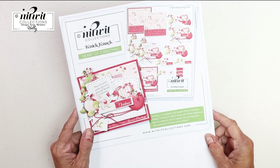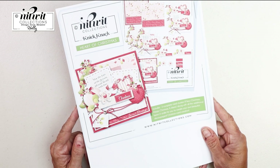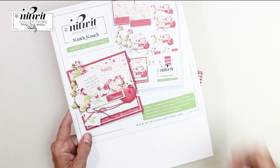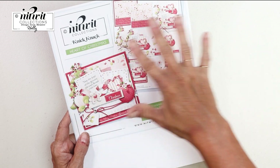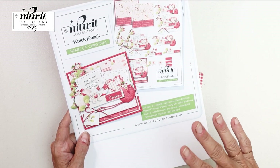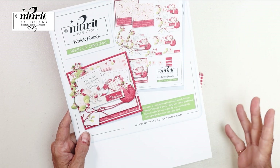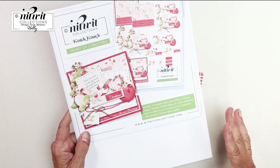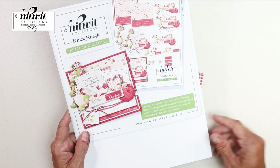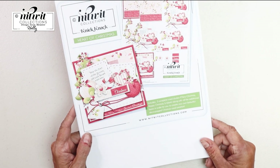Let me show you what I made with this. If you're not familiar with knickknacks, they are complete clusters of elements that you can add to layers of cards, mini albums, or scrapbook pages to create your own beautiful 3D effect. That's what I've created today.